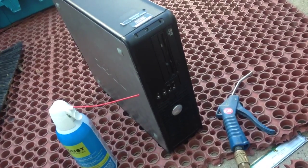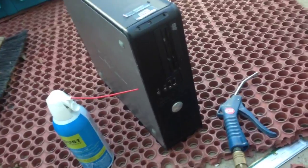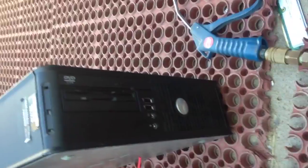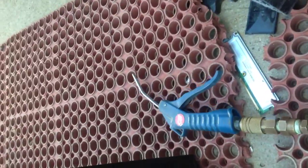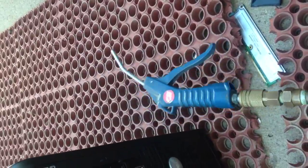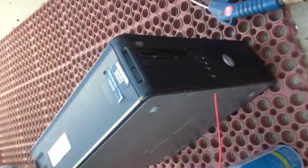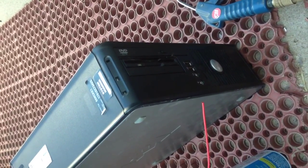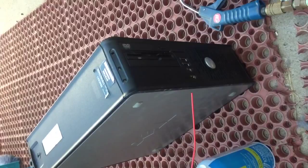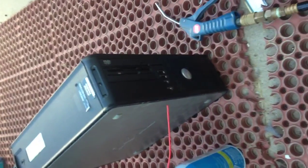Alright guys, that's all my advice for cleaning out the inside of your computer. Just make sure that you look for your can of air in your electronics department, or you can get this attachment at your hardware stores for your air compressor. Just open it up, blow it out, and have fun. Be sure to like us on Facebook and subscribe to our page. Come back to our blog as often as you need and we'd love to hear from you. Thank you.